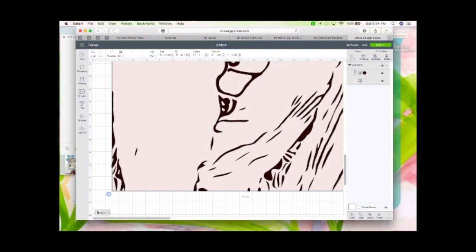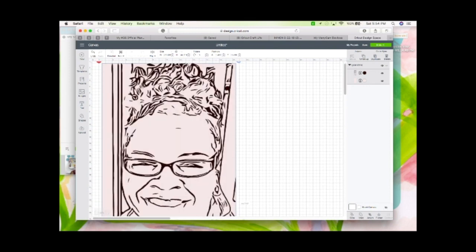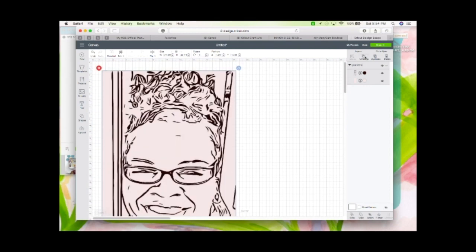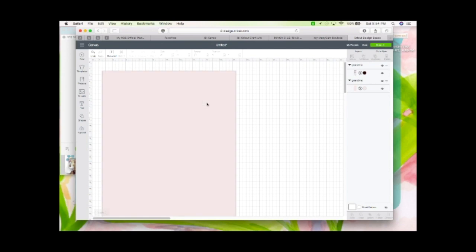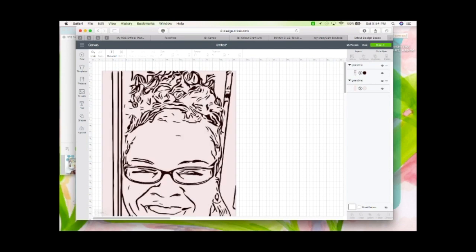You're going to want to ungroup it in Design Space.